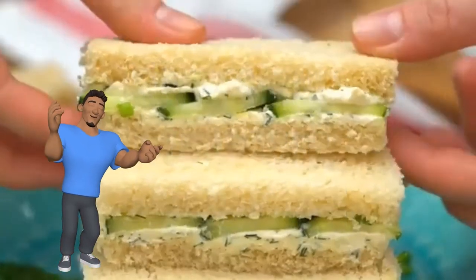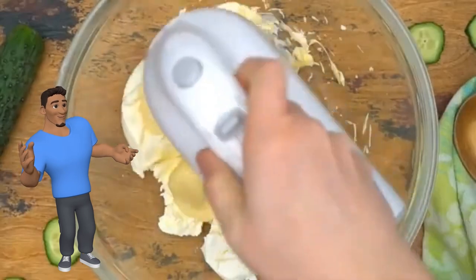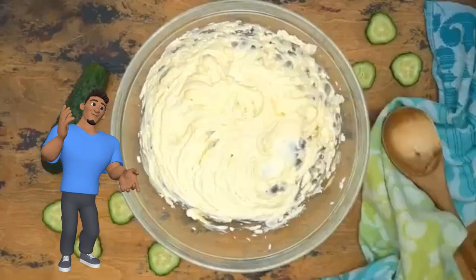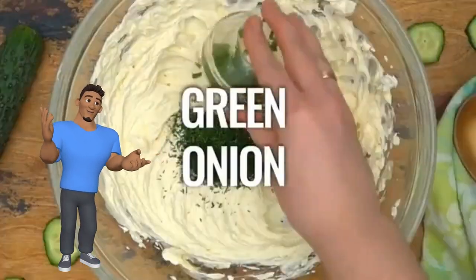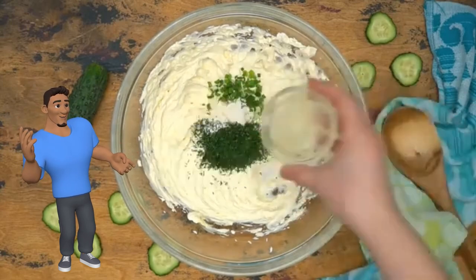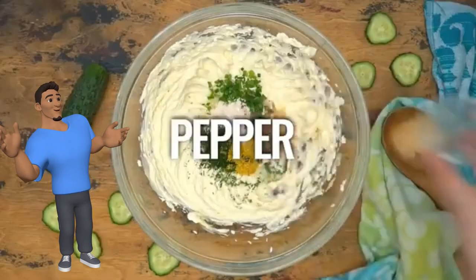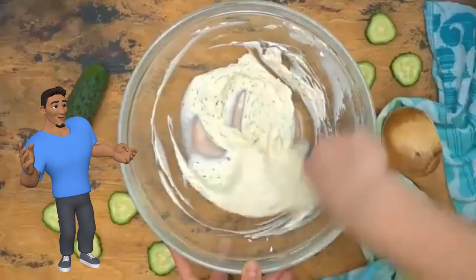Today, cucumber sandwiches. Add cream cheese, mayonnaise, and mix well. Now add in your dill, green onions, garlic powder, onion powder, lemon juice, lemon zest, salt, pepper, and mix till well combined.